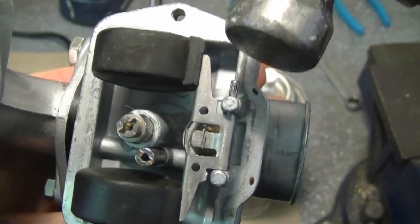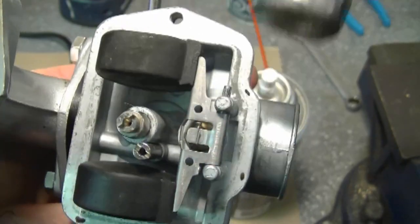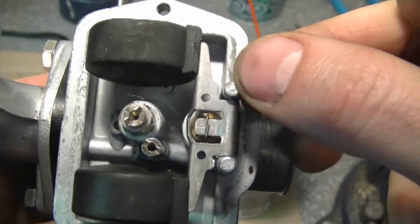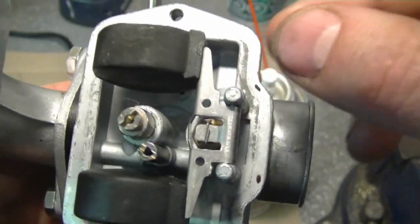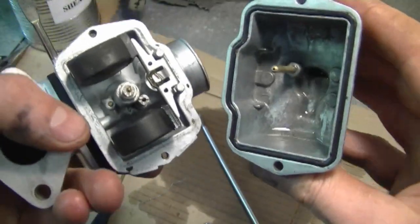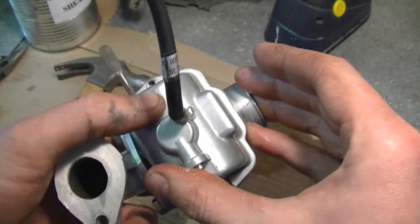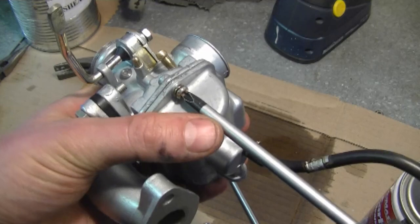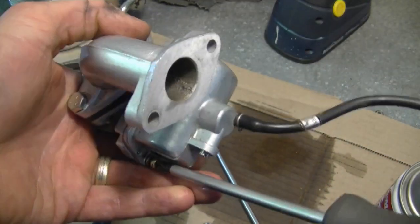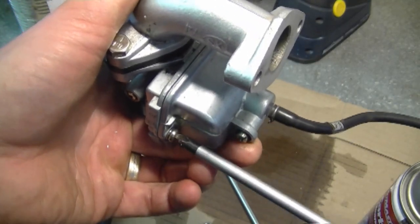To get the pin in, just lightly tap with a small hammer — really light — right up until it's lined up. Don't hit it too hard because you may break the arm of the carburetor and then you're going to need a new carburetor. Now make sure your bowl is clean inside. Put it on — it only goes on one way — and tighten up both screws evenly at the bottom so you do not have any air leaks. Remember not to over-tighten these screws because you could easily strip the threads.